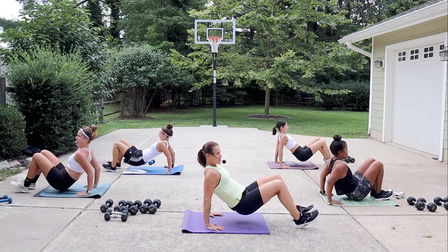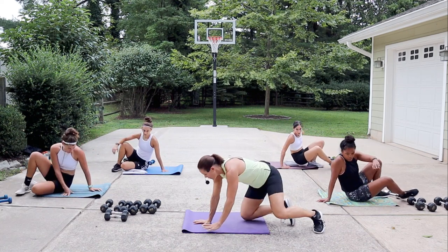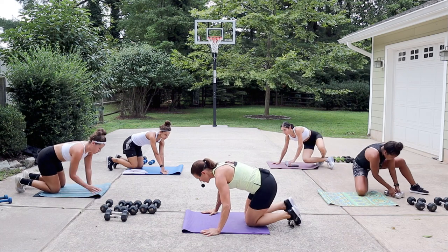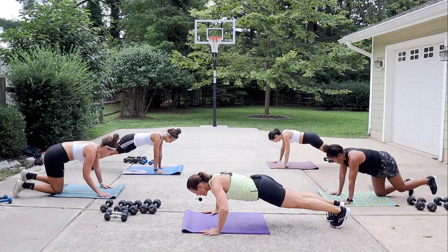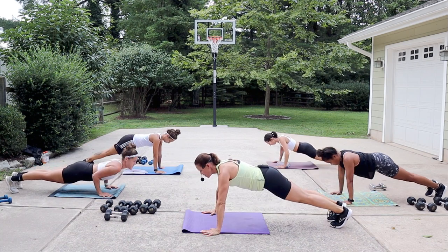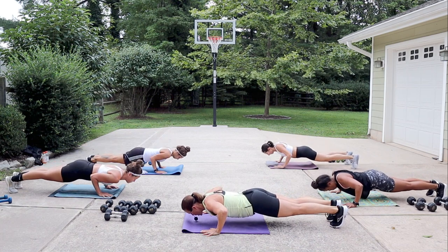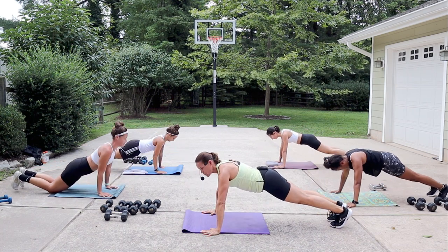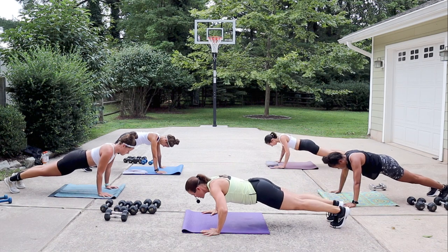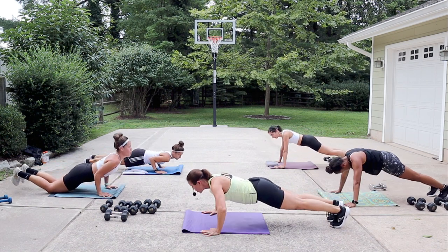Three seconds, two — turn around for a slow push-up. Hands outside those shoulders, go on down slow, hold at the bottom, and then press yourself up. Come all the way down slow, hold it, and push away. Again — slow it down, keep your core tight, hold one, two, three, push away.